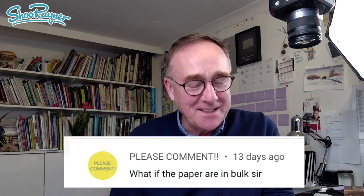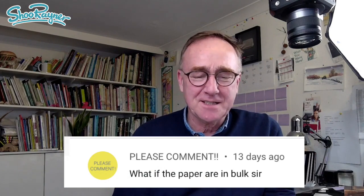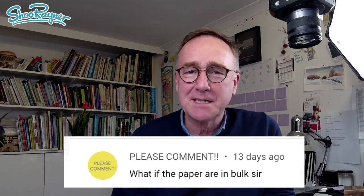A YouTuber called Please Comment asked me exactly this question, and I said yeah, I'll show you how it's done, because I folded a lot of paper once when I worked in printing, and this is what we have to do.